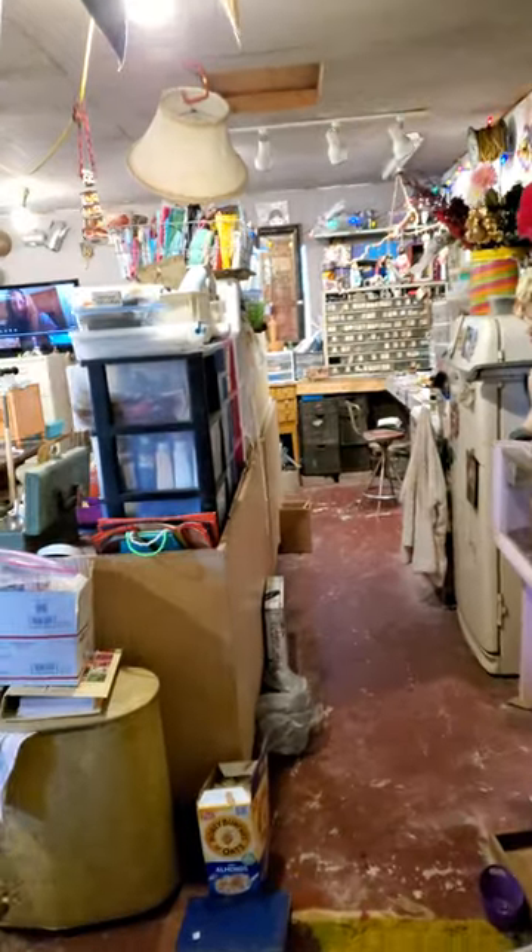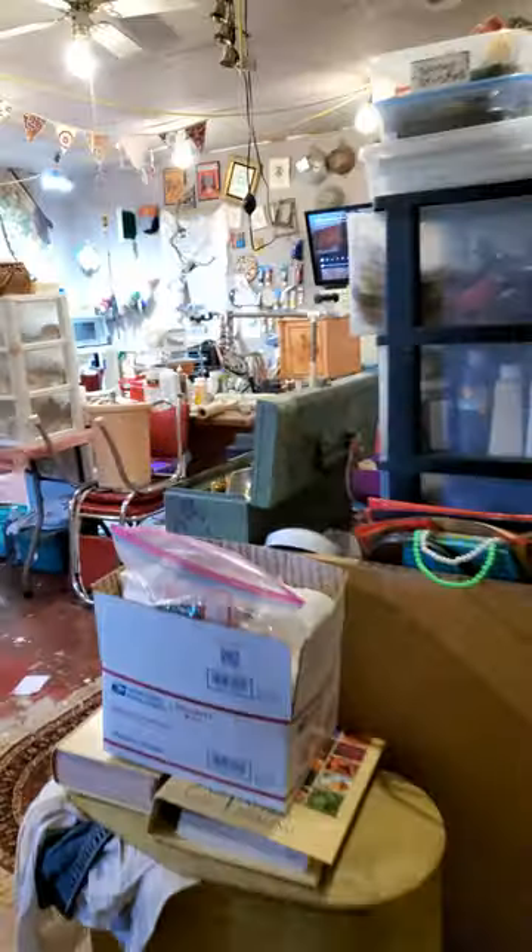I wanted to show you what my tripod was all about, but my studio is a red hot mess, so I thought let's be real and show people what a real mess is about. It's my art room — it's hooked on to my screened-in porch — and yes, this is what a real hot mess looks like.